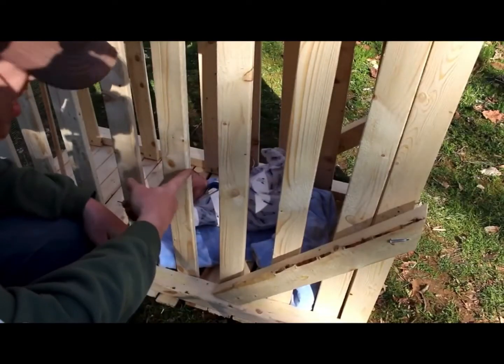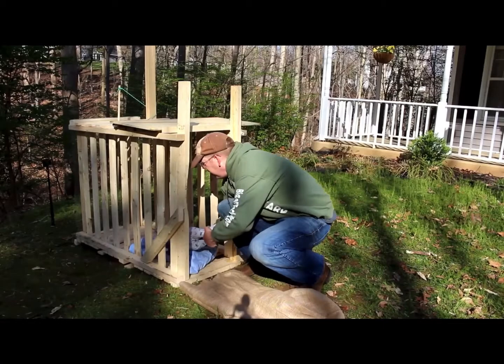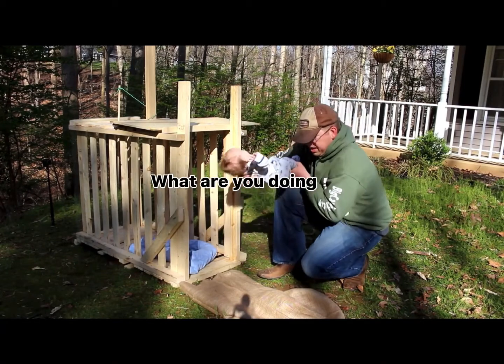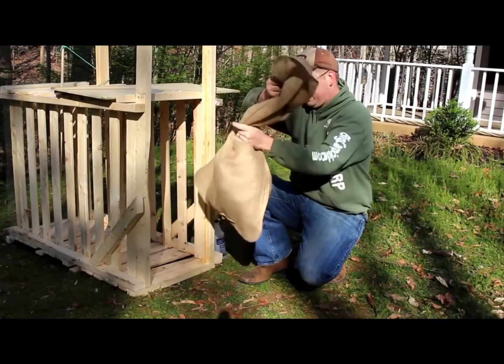We caught a little one. Oh, these guys are easy to deal with. Let's get them in the gunny sack. Oh yeah, that's a nice one. Let's go ahead and put them in the sack here. Got them in the sack.